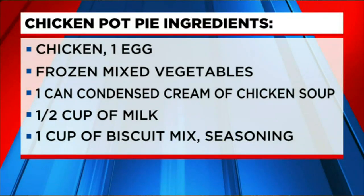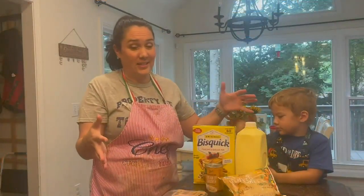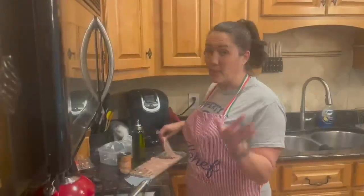We want to make sure that we've got some chicken, one egg, mixed vegetables — frozen — we've got chicken, milk, and then we've got our biscuit mix. So this is all the ingredients that you need to get started.